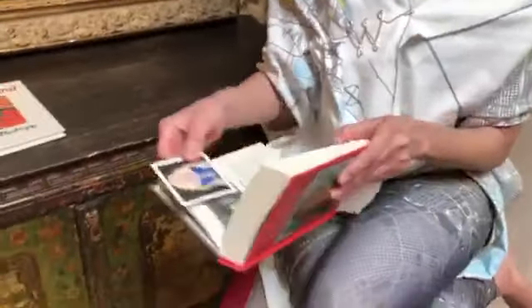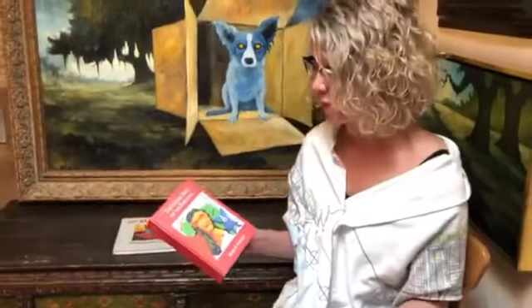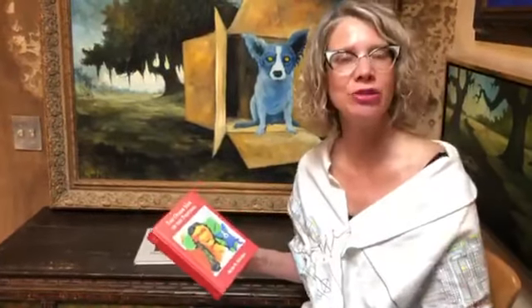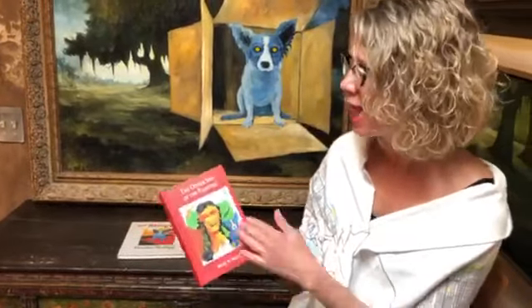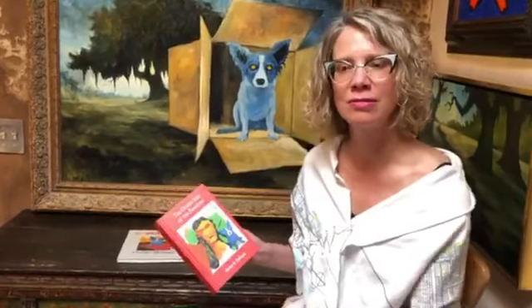The essay I'm going to share with you from this book is partly based on my blog, Musings of an Artist's Wife. The essay was written in June of 2012, about six weeks after George's cancer diagnosis. We were in Houston by that time, where George was receiving treatments. It kind of echoes a lot of what's going on in the world today — these sorts of unexpected situations kind of throw us all off.